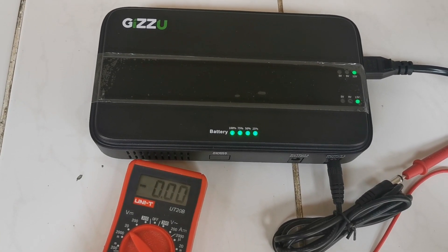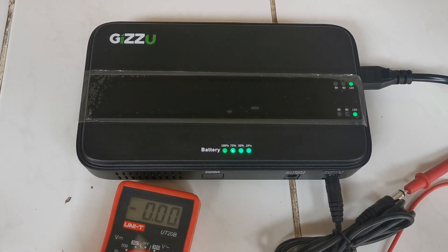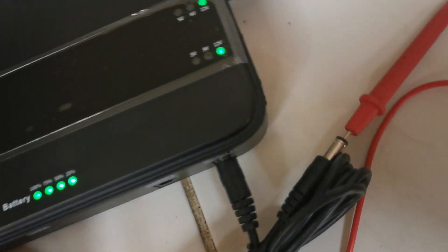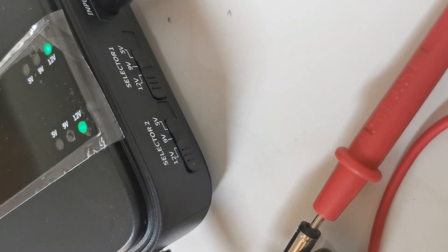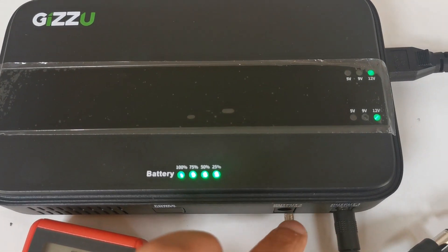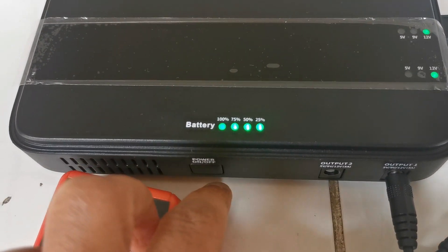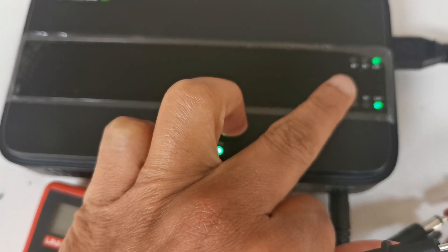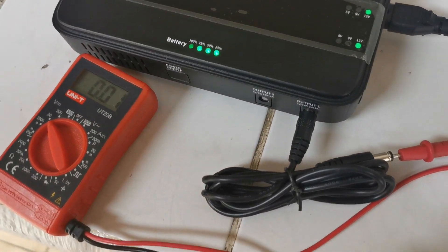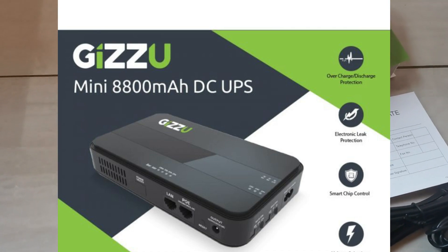Here we've got the UPS powered up and it's busy charging. I've got my multimeter connected to it and I've selected 12V. To turn the outputs on, you press the power button, and these two LEDs turn on. Measuring the voltage — 12V. Thanks for watching.